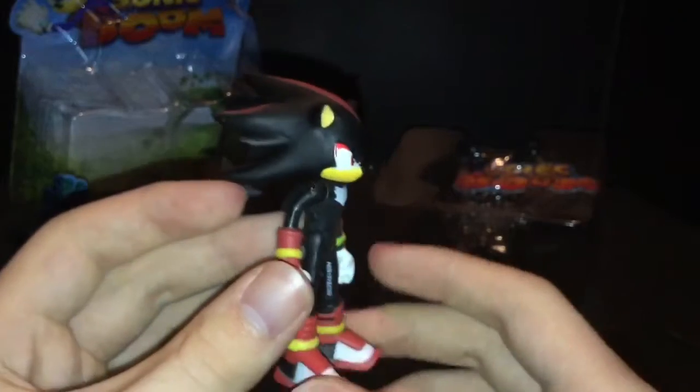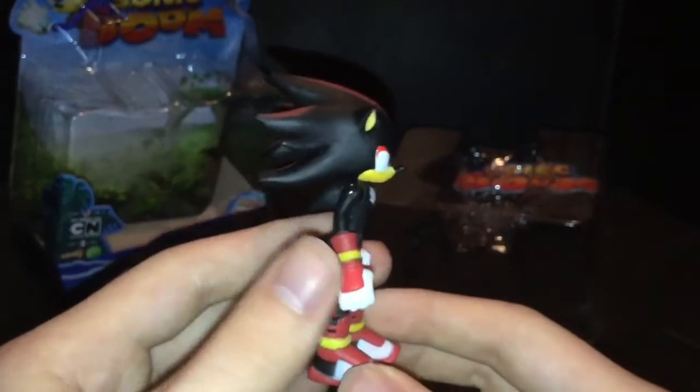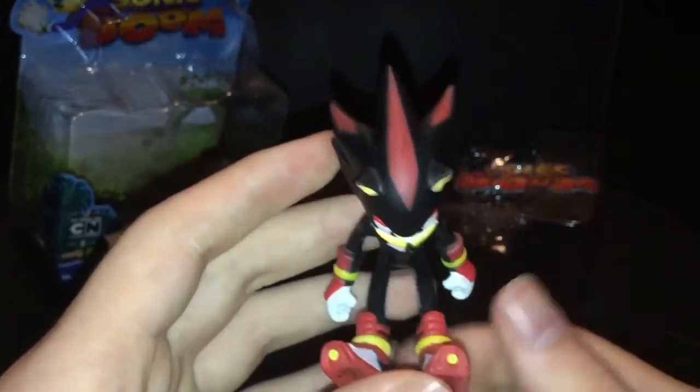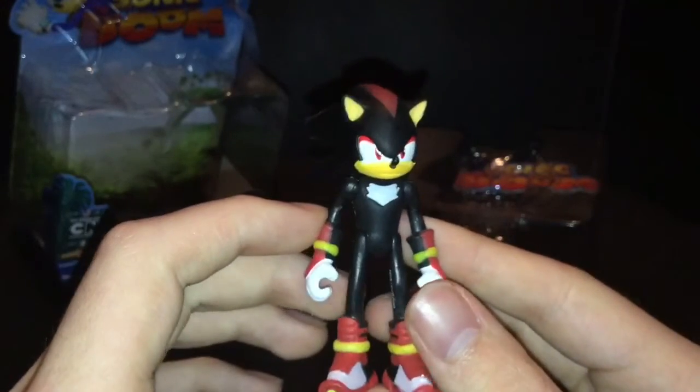But that's it for this unboxing and review. Please leave a like, share, and subscribe and all that stuff, because I have more unboxings on my channel of Amiibo and Sonic Boom figures. If they release more figures and I buy them, then I'll unbox them. But until then, goodbye.